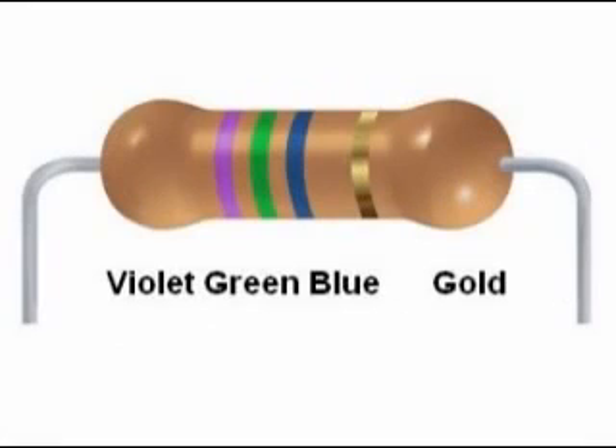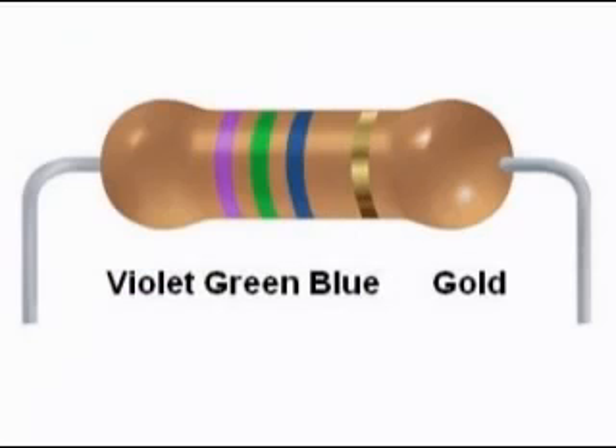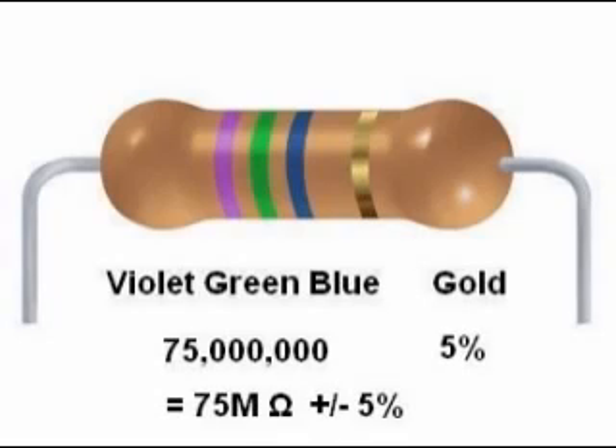Another example: violet, green, blue, gold. This is the code 7, 5, 6 — or 75 with six zeros after it — giving 75 million ohms, which we call 75 megaohms or 75 MΩ. Notice the capital letter M.